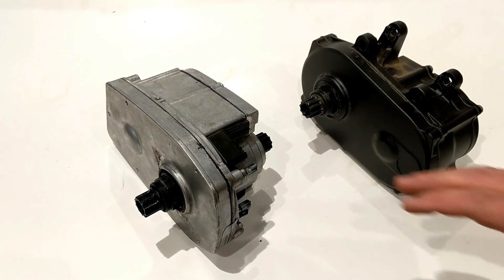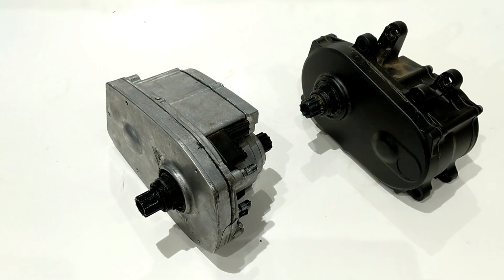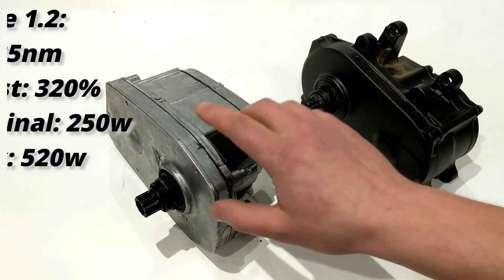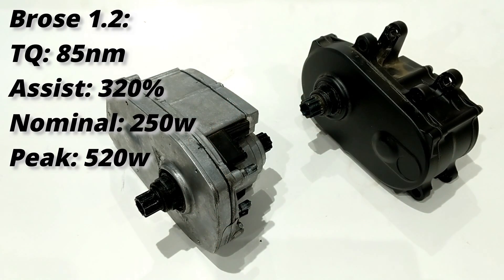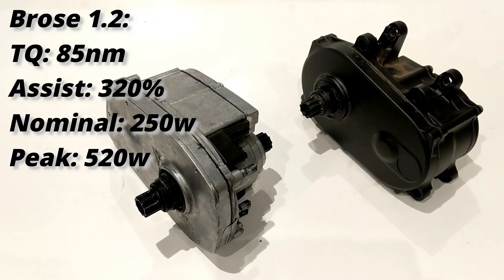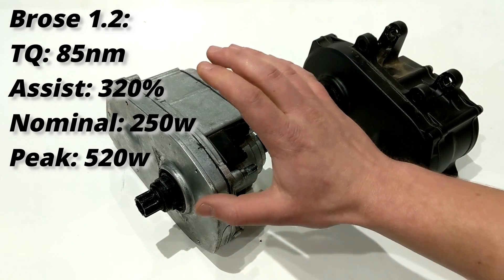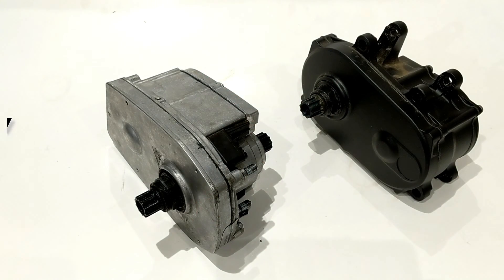The casing is largely identical to the 1.2 that came before it, used in earlier Vado and Como models. The 1.2 had 85 Newton meters of overall torque, 320 percent more power than what you were putting out, and a nominal wattage of 250 watts with a max of 520 watts — that's at absolute peak, the greatest amount of power it could put out.